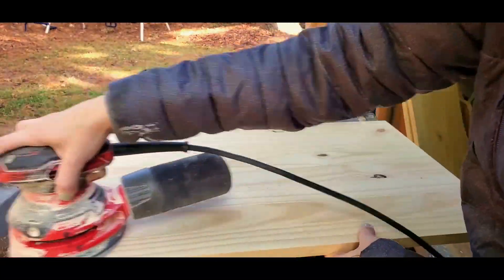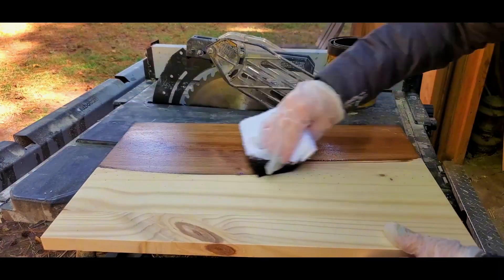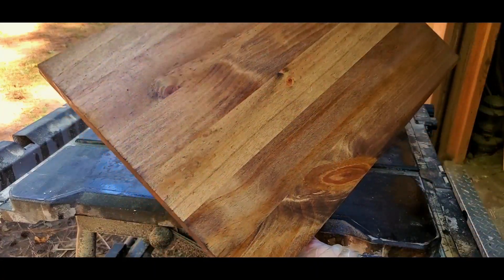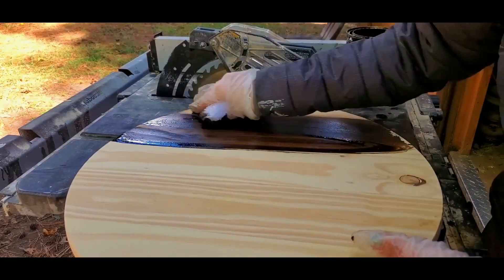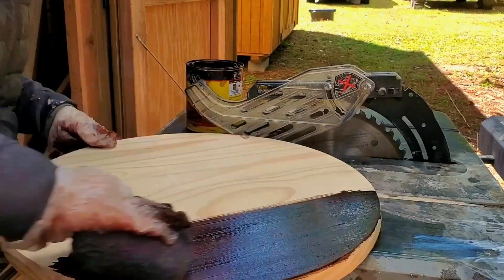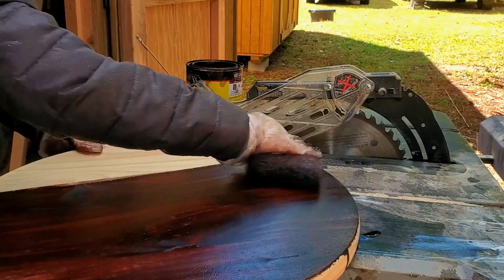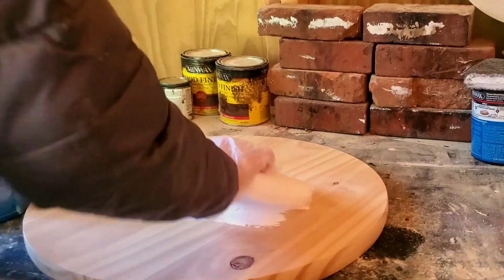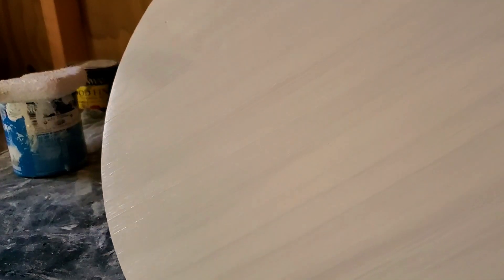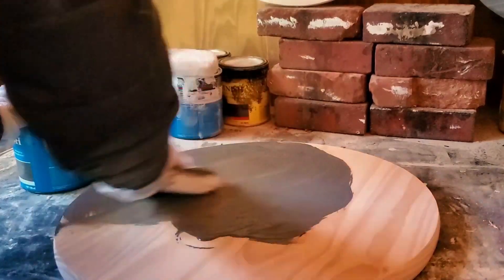We usually spend our Monday going to Lowe's and then coming back home, cutting up all the signs and staining everything. We literally get everything prepared for the entire week on Monday. I usually have at least an hour of downtime to work on other things unless it's a super crazy heavy week — then we divide it out a bit more. But we try our best to get everything done on Monday and then just ship the rest of the week.